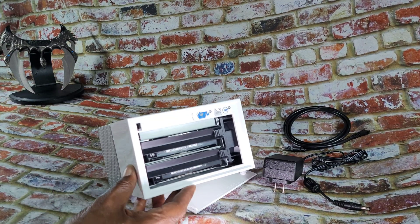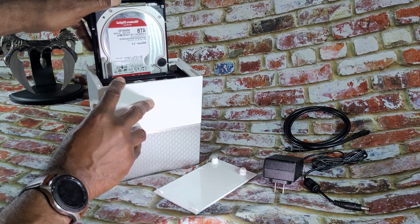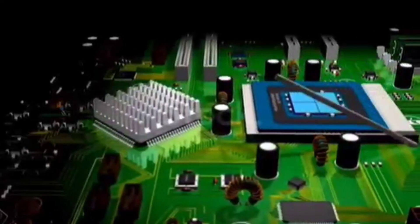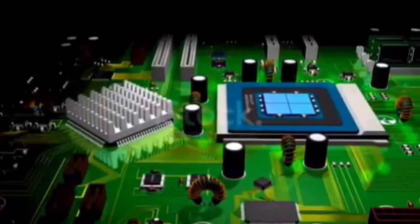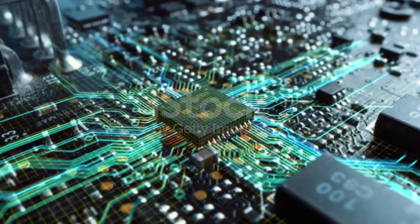The My Cloud Home Duo is a dual-bay 8TB hard disk drive system coupled with a Realtek A53 quad-core processor. The CPU is a 4K UHD multimedia system on a chip.